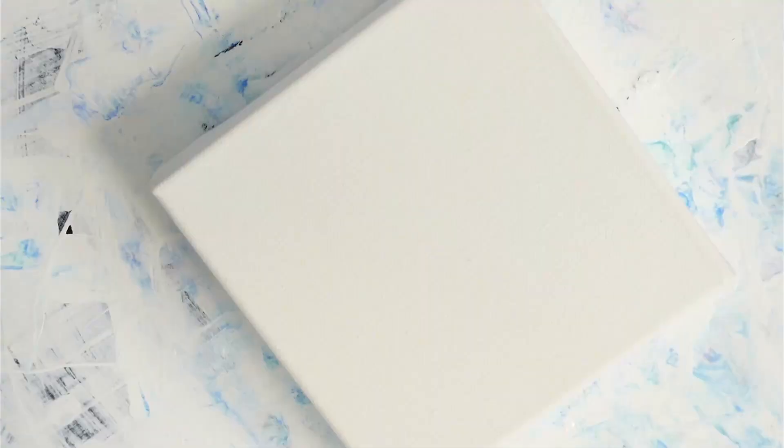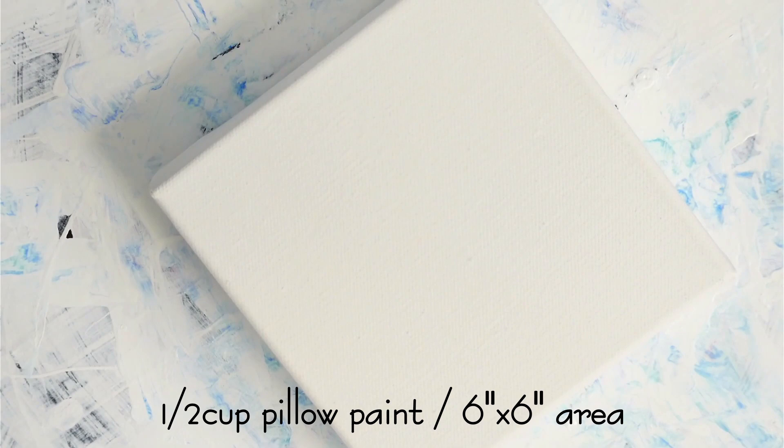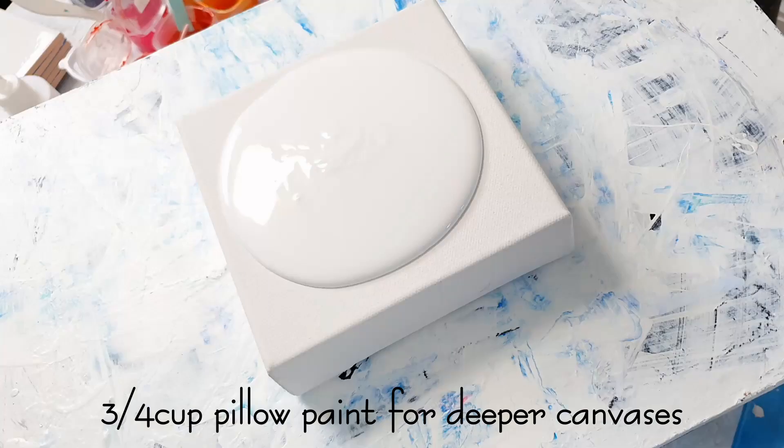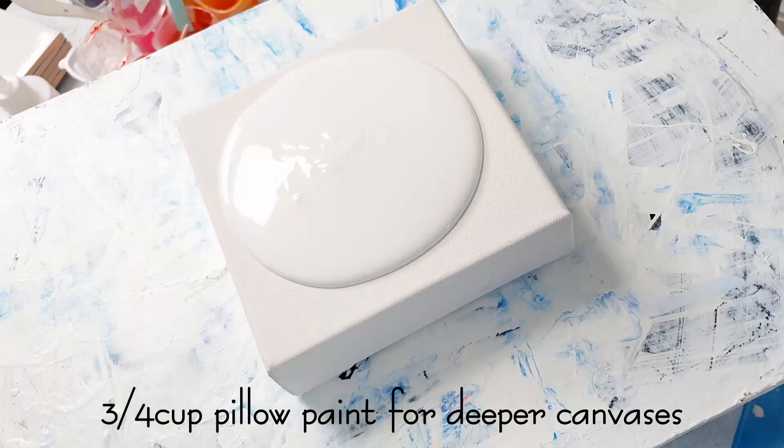Next we have a six by six inch canvas. For a canvas this size, I estimate about a half a cup of pillow paint is perfect. Pour that into the center. Now for a regular six by six inch canvas this would be enough, but as I'm using one with deeper sides, I'm just going to add another quarter of a cup to make sure that I can cover all of those sides, corners and edges.